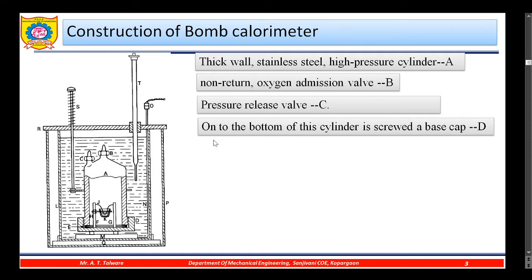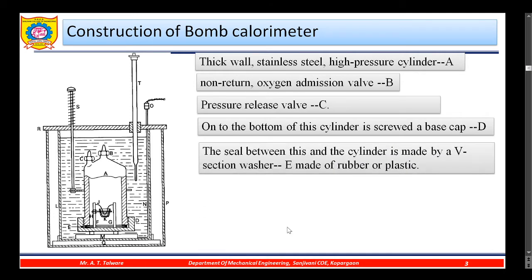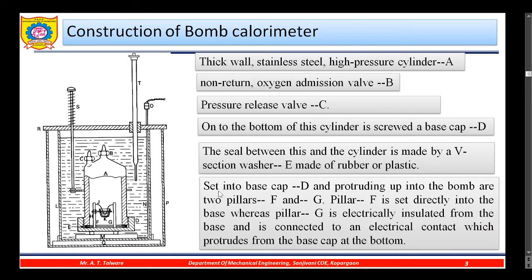The pressure release valve C is used to release the pressure of the oxygen or to remove the oxygen from the cylinder after completion of the experiment. On to the bottom of this cylinder is screwed a base cap D. The seal between the base cap and the cylinder is made by a V-section washer E, made of rubber and plastic. Set into base cap D and protruding up into the bomb are two pillars F and G.